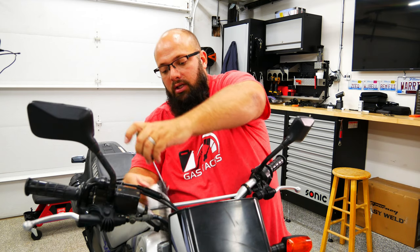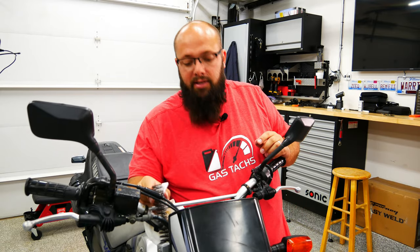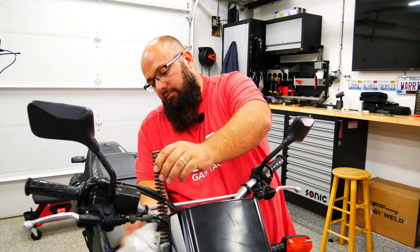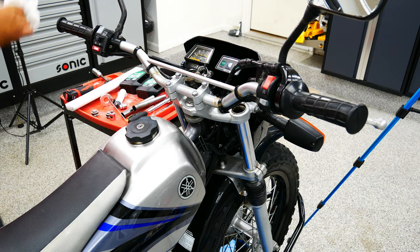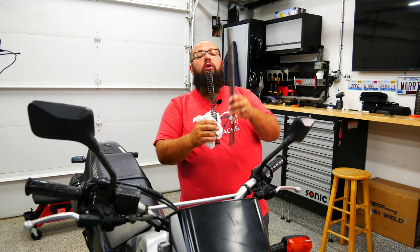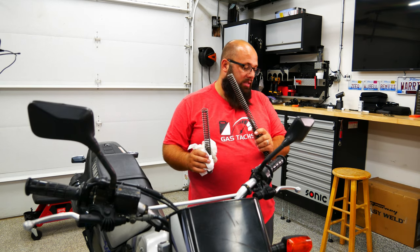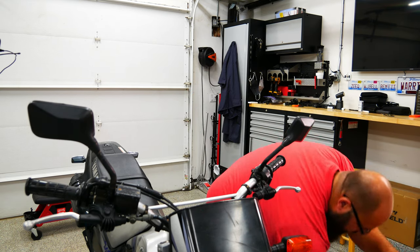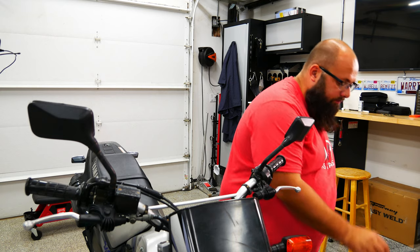Depending on how many miles are on your bike, you may want to change all the seals that seal the forks up. I decided not to do that - this bike is at 4,000 miles. I probably should have but I didn't see any leaks so I'm not too worried. The new springs are quite a bit longer than the stock ones, and you don't need the spacer with the new springs. I've seen some people use a little spacer but I'm not going to.